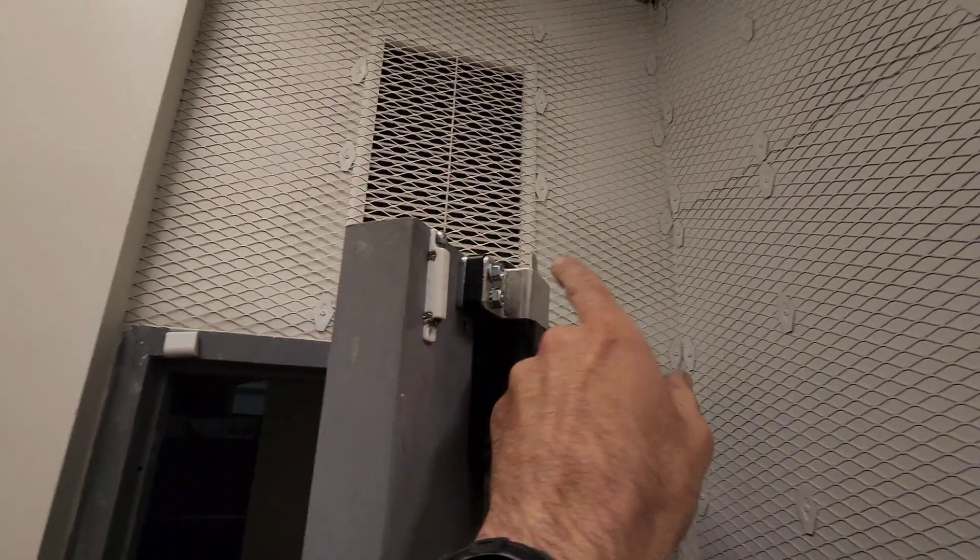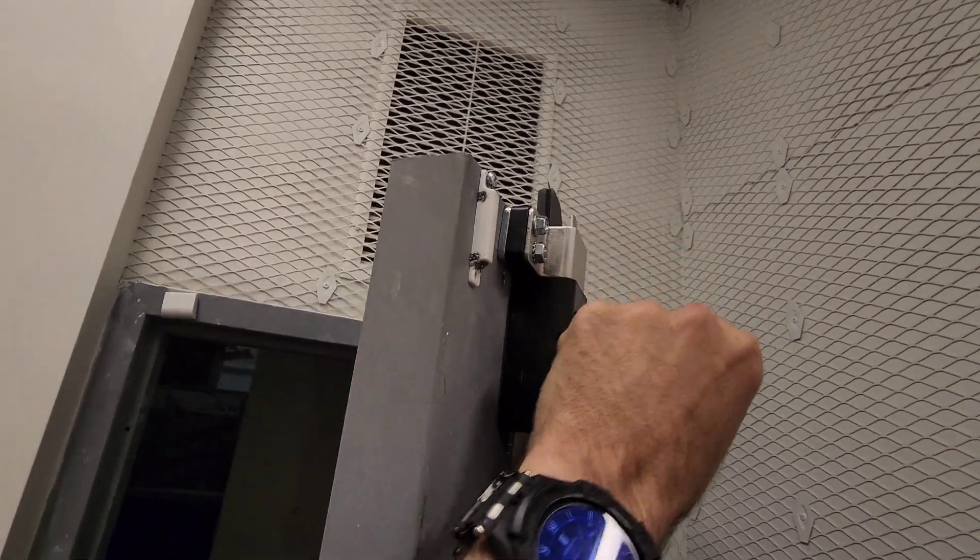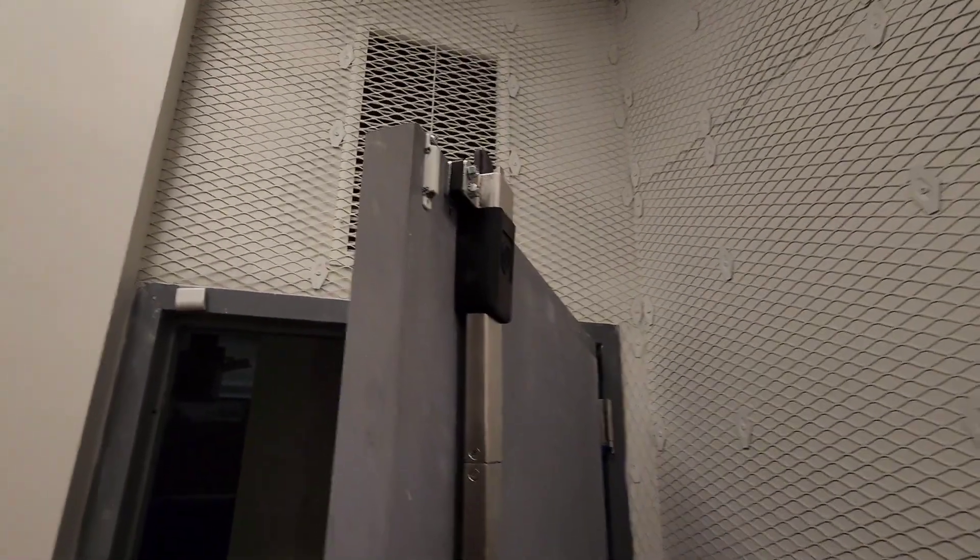Alright, so we're just checking that the system works. It retracts in, retracts the upper latch, and when you barely touch that, it pops right out again.